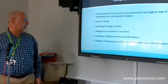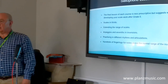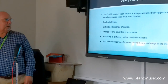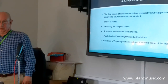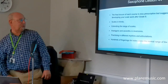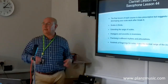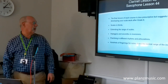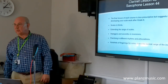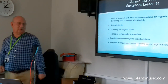A quick word about the last lesson in each set — it's different from the others. It doesn't give you new instruction as such, but it tells you about things you might do with your scale work after taking your grade 8. I include things like scales in thirds, extending the range above and below the tonic, inverting arpeggios and sevenths, and practising different rhythms and articulations to develop your finger work.